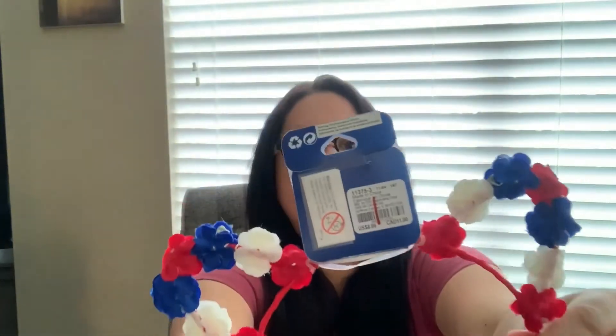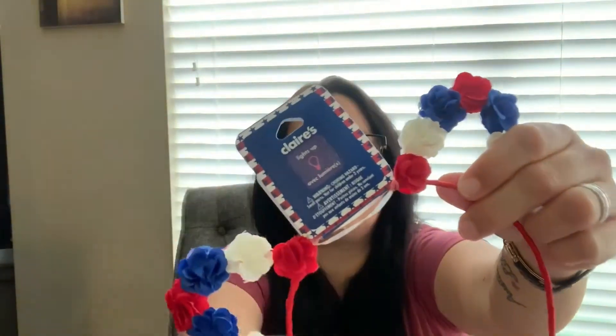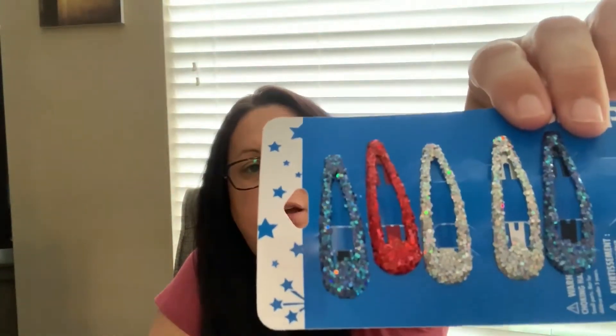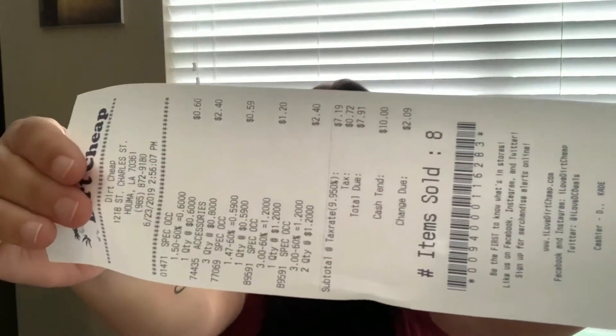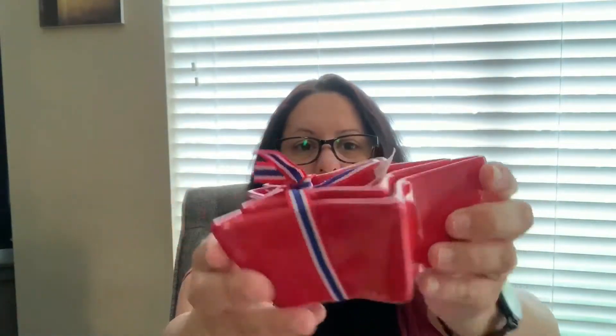We got some of these Claire's items — they had two big bins full of Claire's stuff and everything was a dollar fifty. My daughter got these and also got some clips, also a dollar fifty. My total for everything came out to seven dollars and ninety-one cents for eight items, which is not bad at all. I think the best deal in my opinion are the glass containers — they are so pretty and you could do so many things with them.